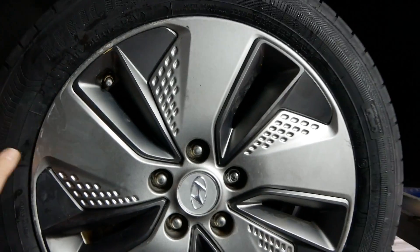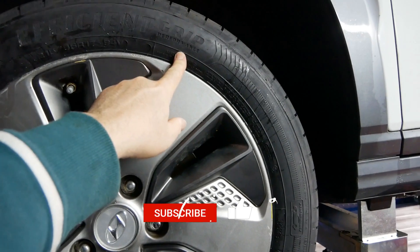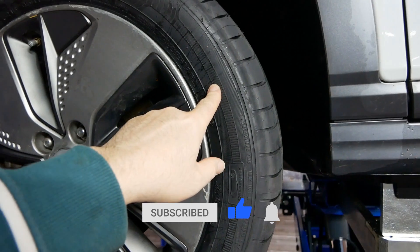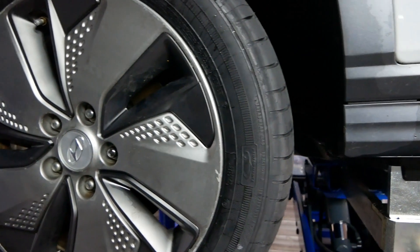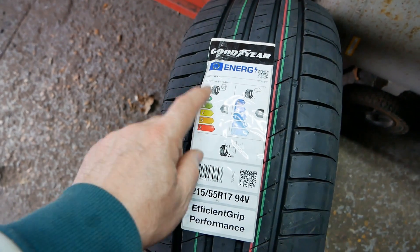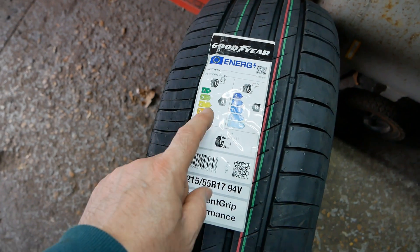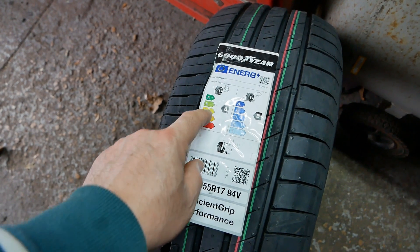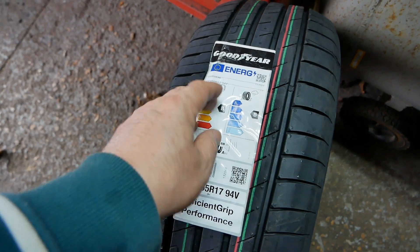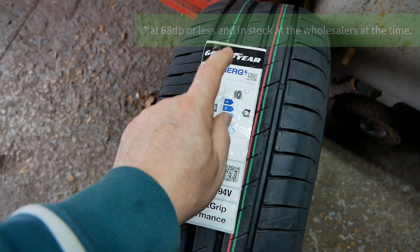So instead I'm fitting Goodyear Efficiency Grip Performance, and in this size these are 68 decibels and about the same price. In this size tyre it's rated B for efficiency and B for wet grip. Those Uniroyal tyres are C for efficiency and A for wet grip — you can't have everything in a tyre, there's always some compromise, and in this particular size you can't get an A and an A.